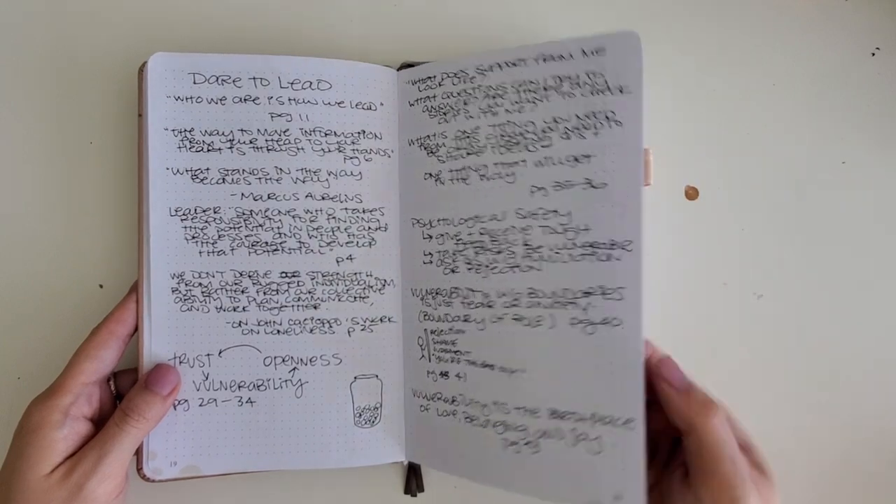I took some notes on a book I was reading at the time. I tried to skip some pages so I could keep all the notes together, but obviously never went back to it.